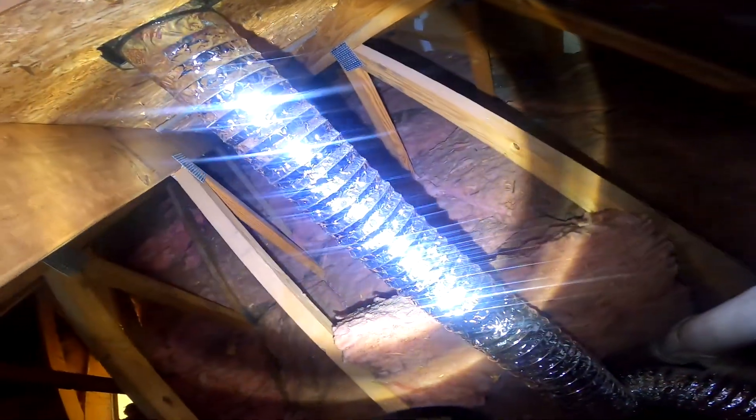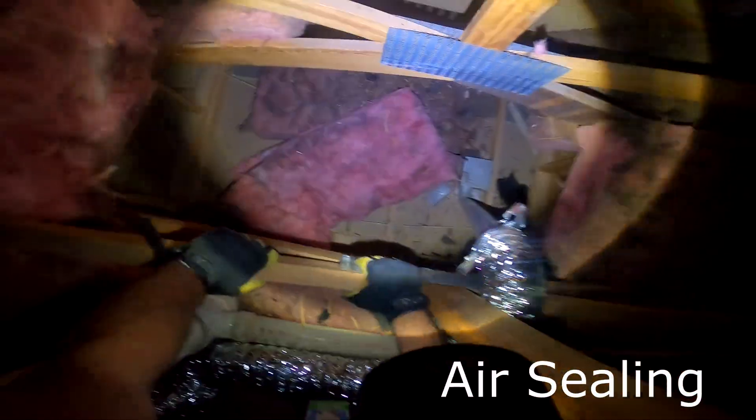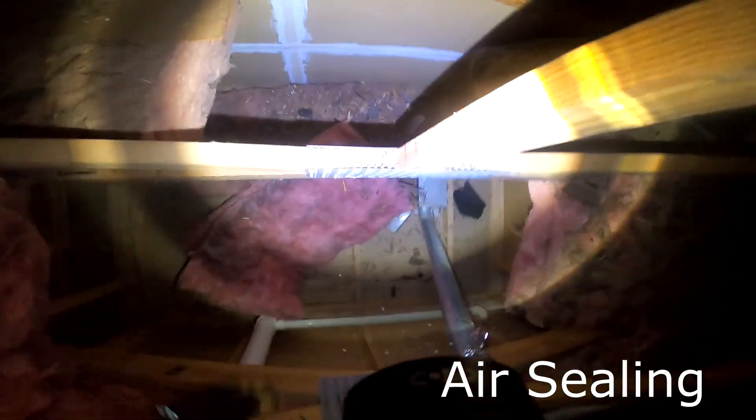Now getting into your master bathroom — this is that pocket you described. You can see the insulation was draped over the trusses and the structure, and how it fell down, presumably when the bath work was done or possibly before. As you peer down there, take note of your bath fan and that white plumbing pipe — those are penetrations through the attic floor and a good example of where we would air seal.